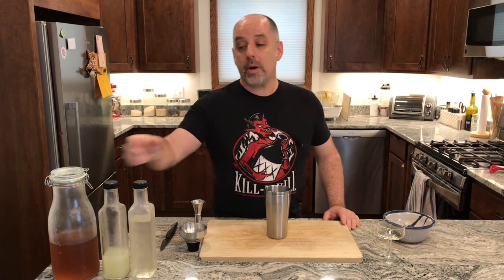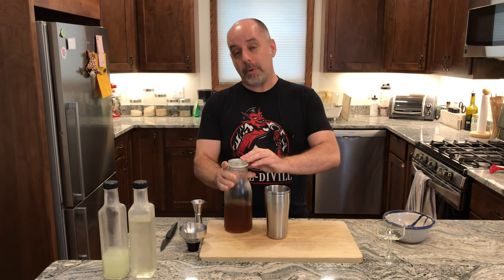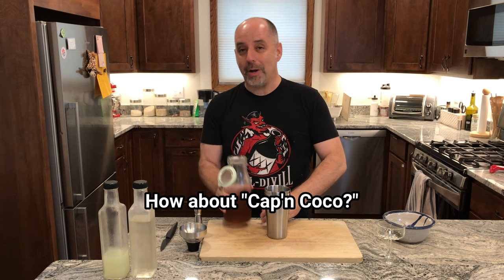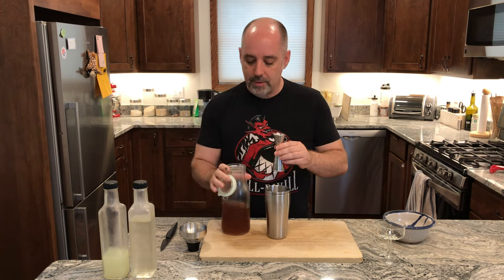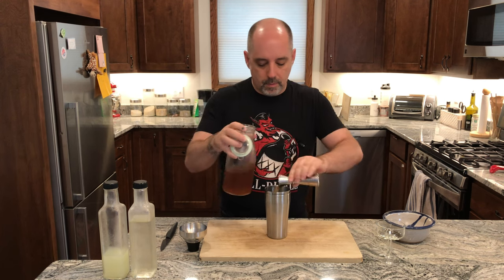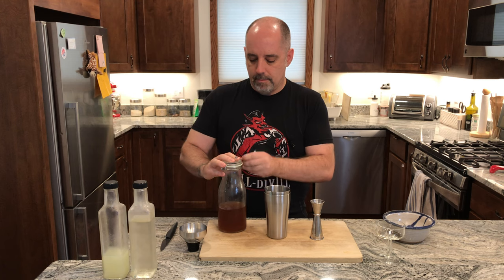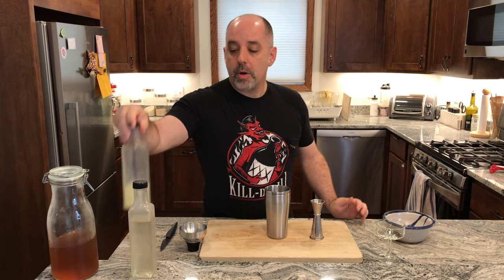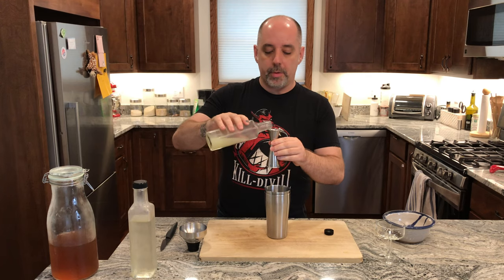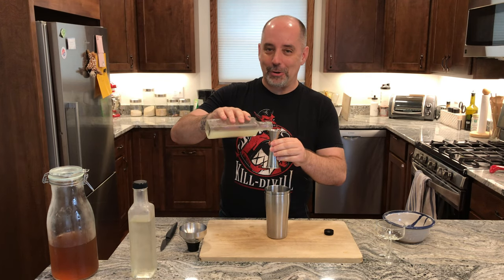To make this drink, we are going to start with two ounces — 60 milliliters — of the coconut oil fat-washed Captain Morgan spiced rum. Then three quarters of an ounce of lime juice, which is 22 and a half milliliters.